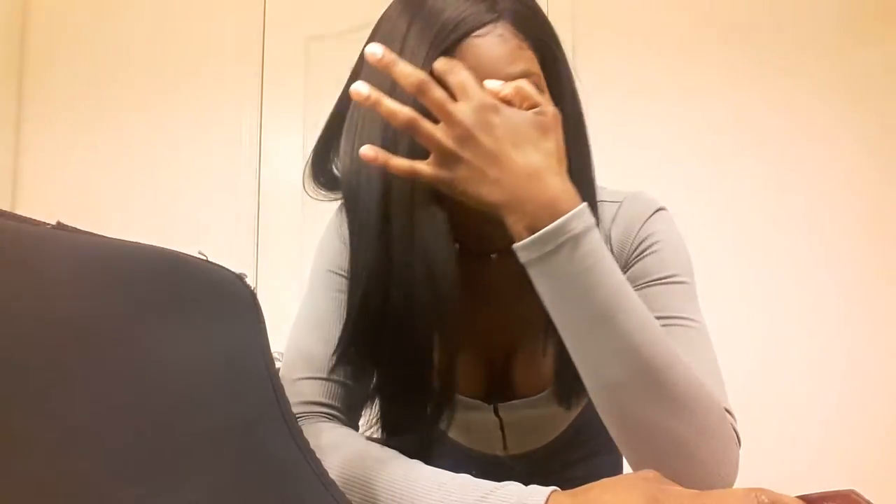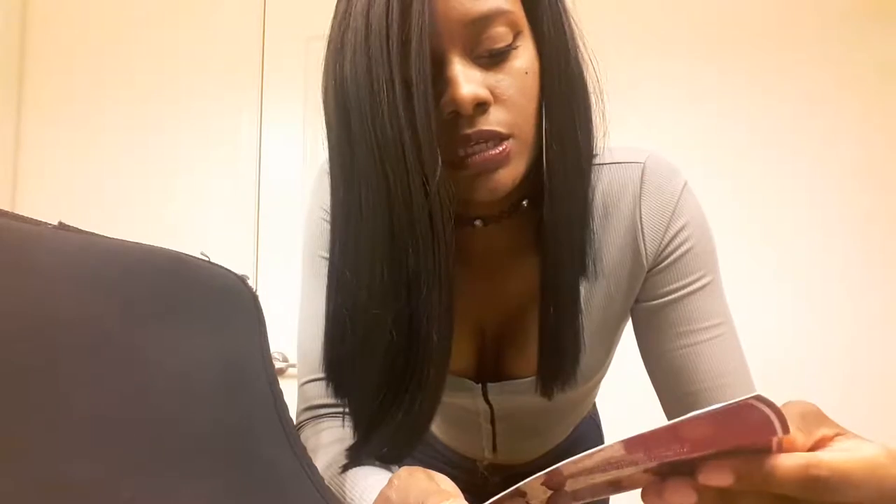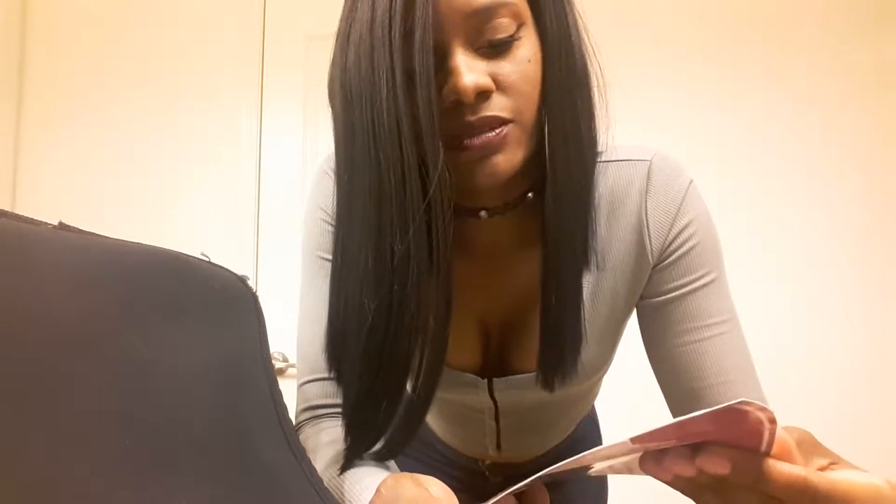Hey YouTube, it's your girl Slep Celeste. I just want to make a quick video about this wig that I got from I Am A Here. It is the Magic Lace Curve Part Lace Front Wig — Magic Lace Curve Part 200 — and this is in 1B.